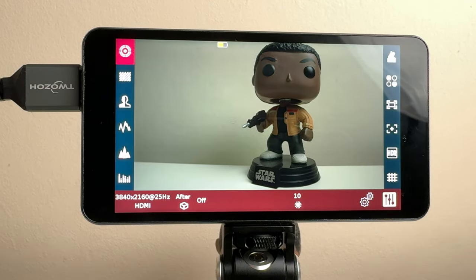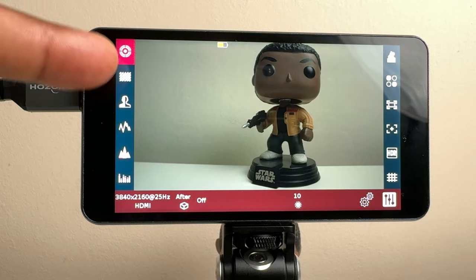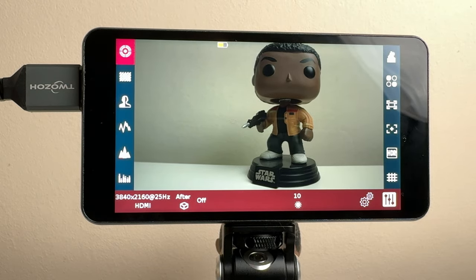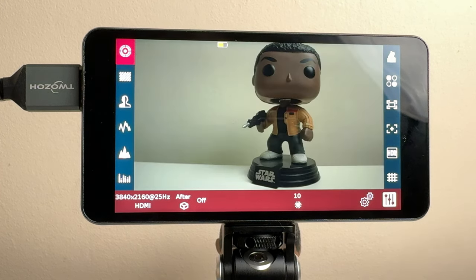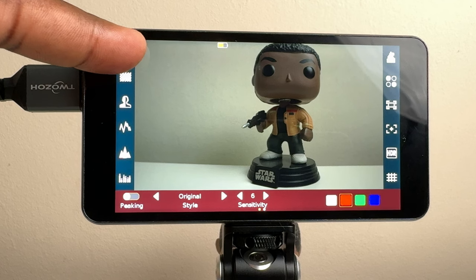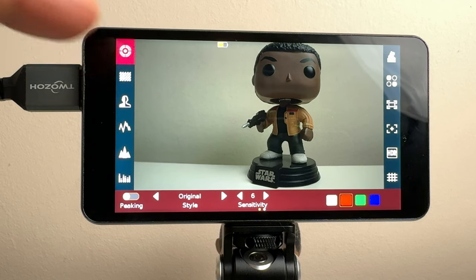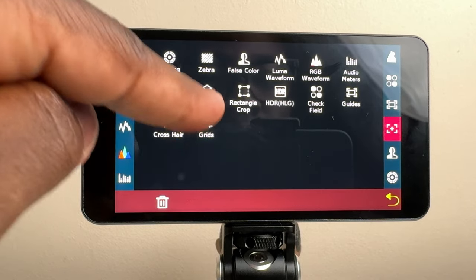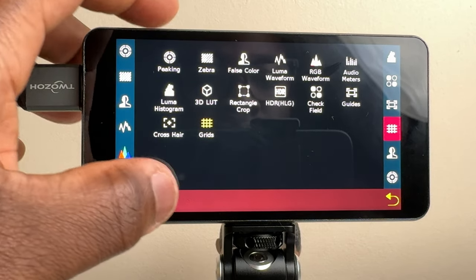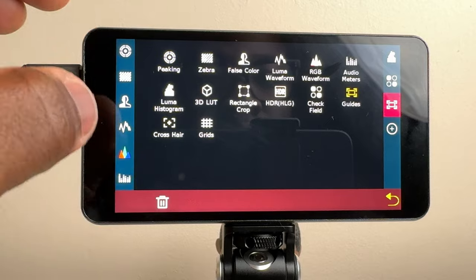Swiping across from the main menu gives you access to the shortcut function menu, where you can enable 14 monitoring tools such as focus peaking, zebra, false color, waveforms, audio meters, histogram, 3D LUT, rectangle crop, and more. Long pressing each individual monitoring tool gives you further customizations for that specific tool. If there are tools you don't use, you can also customize the function buttons to remove icons or make the more important ones easier to access.